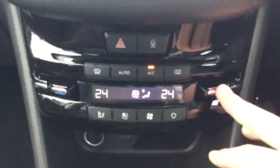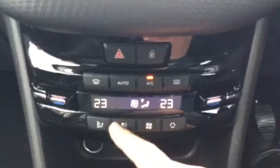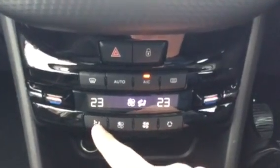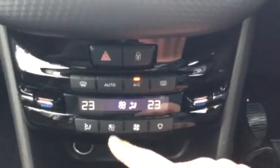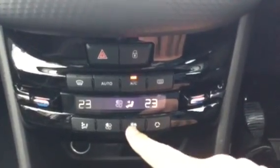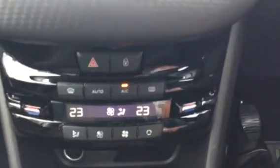Coming down, as you can see you've got your climate control, so you can change the temperature of the driver's side. You can also do the same for the passenger side as well. You've got your fan power to control where you want the air to be blown. These two buttons in the middle are your fan power — one to turn it down, one to turn it back up. And as you can also see, you do have your air-con there as well.